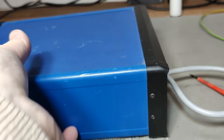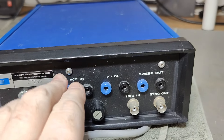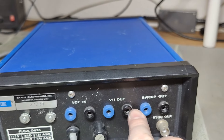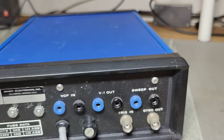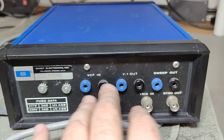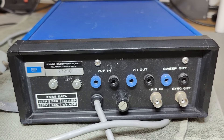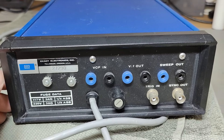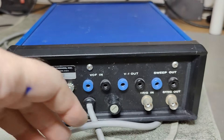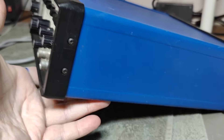Looking at the back, we've got all the fantastic things you'd expect from a sweep generator: the voltage control input, a voltage-to-frequency output, the sweep output, trig input, and synchronization output. You can connect XY plotters — I've already released quite a lot of videos about XY plotters. That was how you did it back in the 80s and 90s: you'd use an XY plotter, sweep something, and draw your frequency response curves.